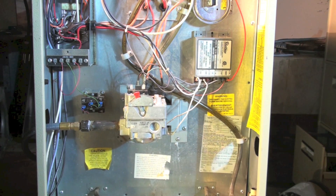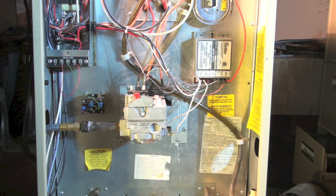Here you can see this is a Coleman CGU model furnace with a single burner. We're going to be replacing this control, and I'm going to replace it without the flame rod first, and then I'm going to put a flame rod in it.